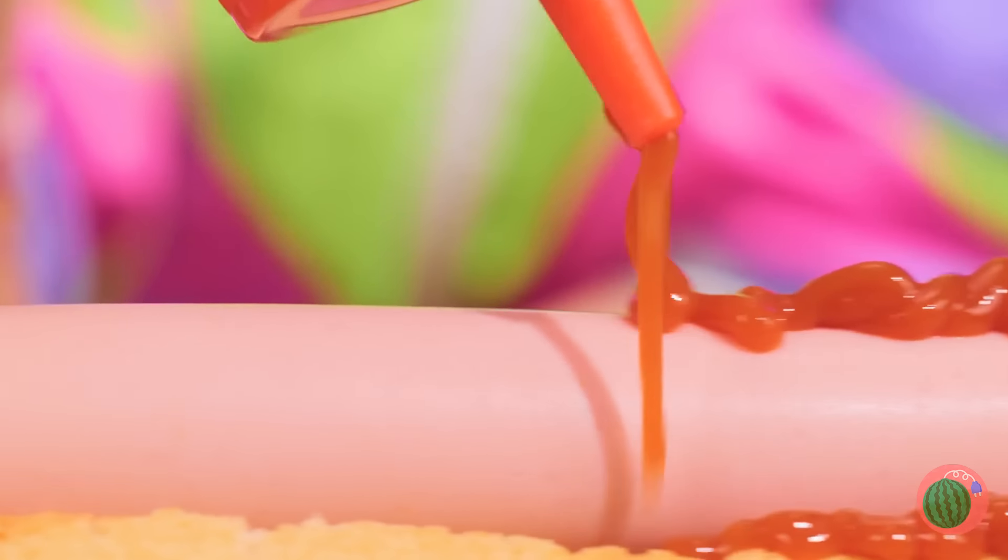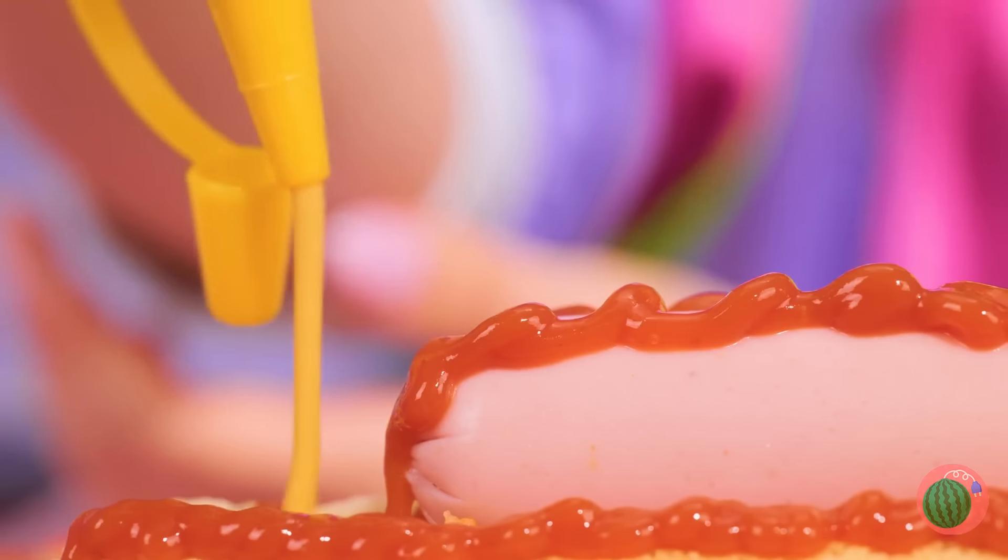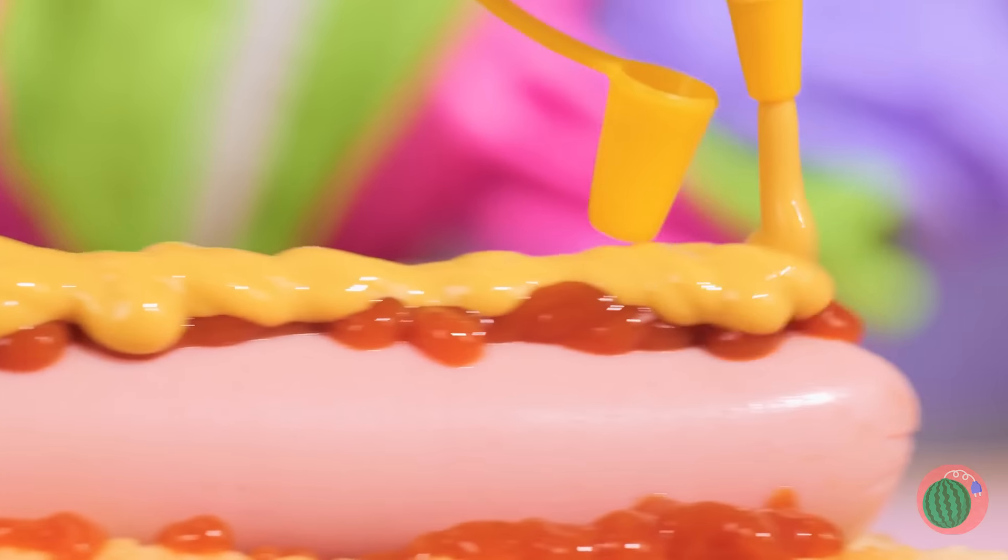Don't forget the ketchup. And mustard. Just eat around the tiger.